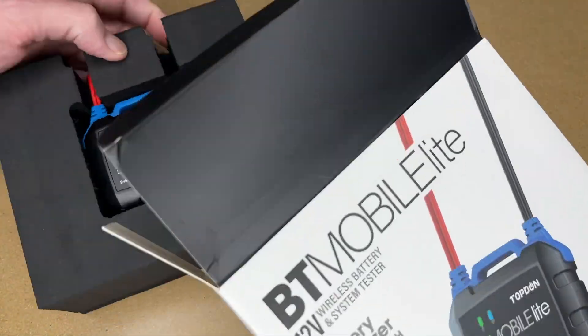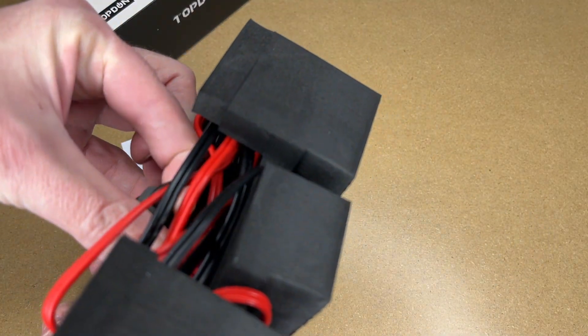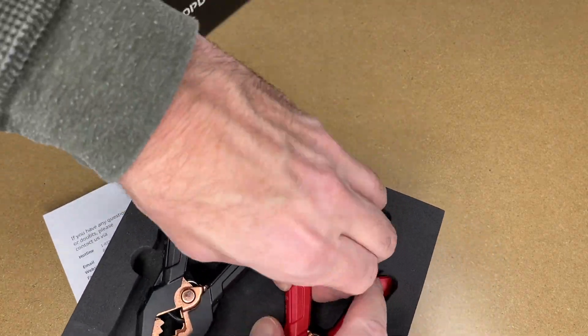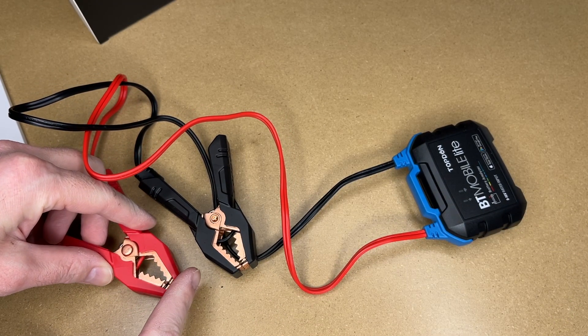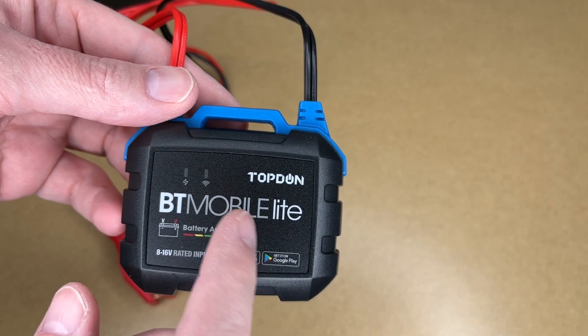Let's get this open. Here's the tester — it's very small, so it should fit easily in a tool pouch or somewhere in your car if you want to carry it with you. The length from the top of the test device to the end of the clamp was around 28 inches. This is powered by the battery you connect it to, and it has Bluetooth. It says 8 to 16 volts.